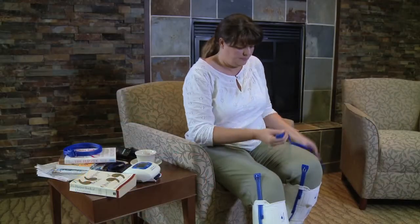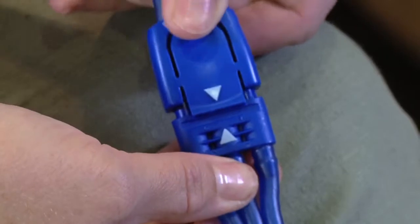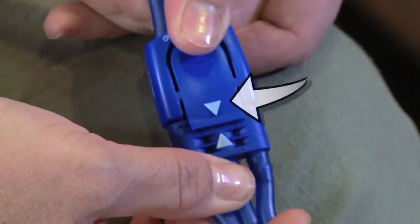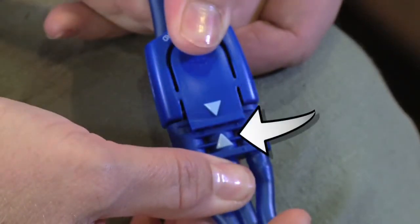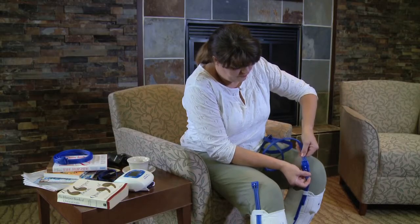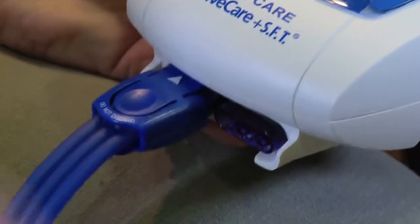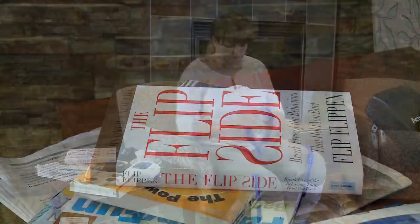Connect one end of the extension tube to the sleeve connector. Find the arrows on each component and connect arrow to arrow. Be sure you have a secure connection at both ends. Repeat for the other sleeve.